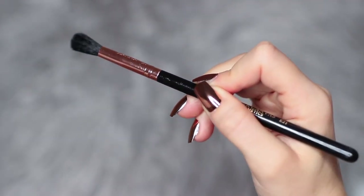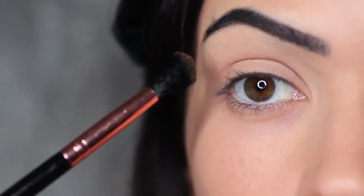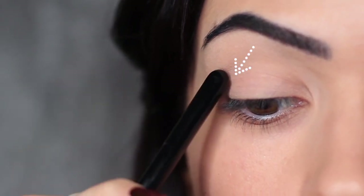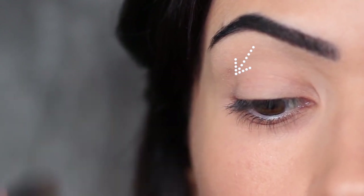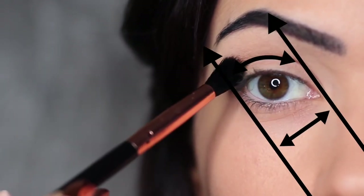We're going to start with the applying brush, take a little bit of eyeshadow, and work this from the outer edge of the eye blending inward. Instead of starting directly on the outer edge, I like to come in a little bit. This will help with the blending process to make sure we're not blending our eyeshadows out too far. We want to keep our application in between these two lines.